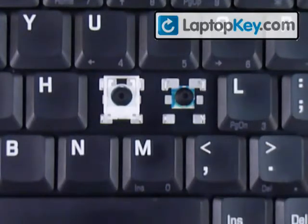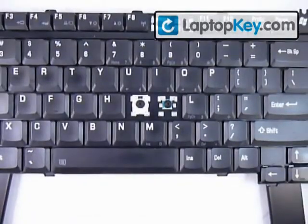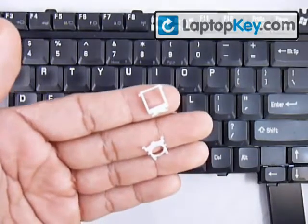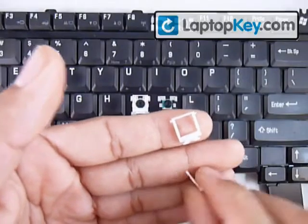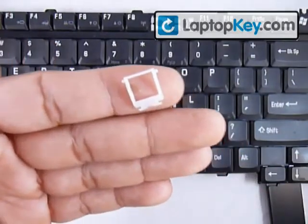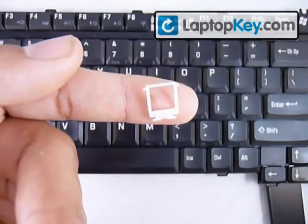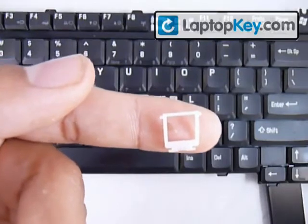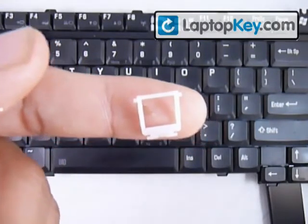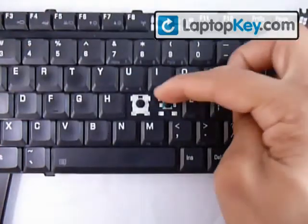Sometimes the two larger hooks can be at the bottom, at the left, or the right. The position of those pieces is going to determine the position of the plastic pieces that we have here. Now, we're going to click these two pieces together so they can make one piece. Start out by determining the position of the larger piece — you can see that at the bottom it has two sticks, and at the top it has two square-looking sticks. Those two top ones are going to go wherever the two large hooks are on the keyboard.